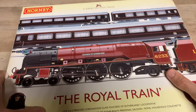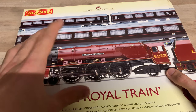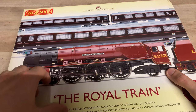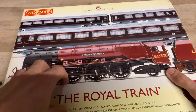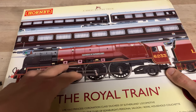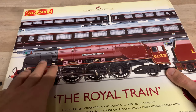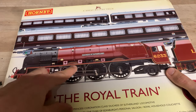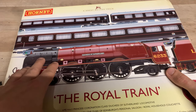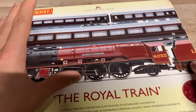The locomotive is Duchess of Sutherland, and this particular loco is still running. One of the reasons I got this pack is because of the loco — Duchess of Sutherland is my most-seen steam locomotive at the time of filming. It's a very nice piece of engineering. I really do love it. I definitely like it more than the Scotsman. The LMS livery on it is beautiful.